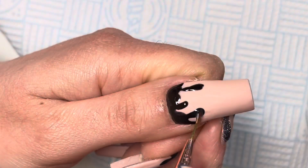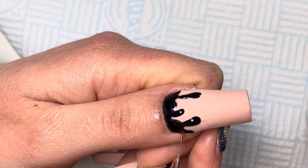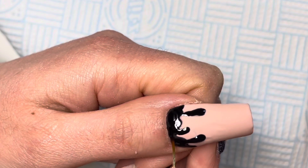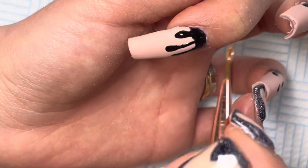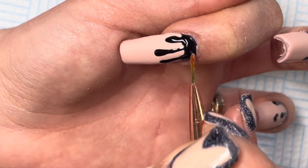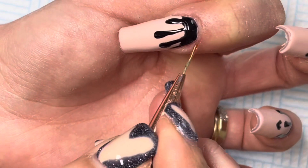Now that the drips are all cured, go in with a high-shine non-wipe top coat and a very fine brush, making sure you're only going over the drips. Cure for 30 seconds — the reason you give it less time is because the less time you give the top coat, the more it helps the chrome stick onto it.